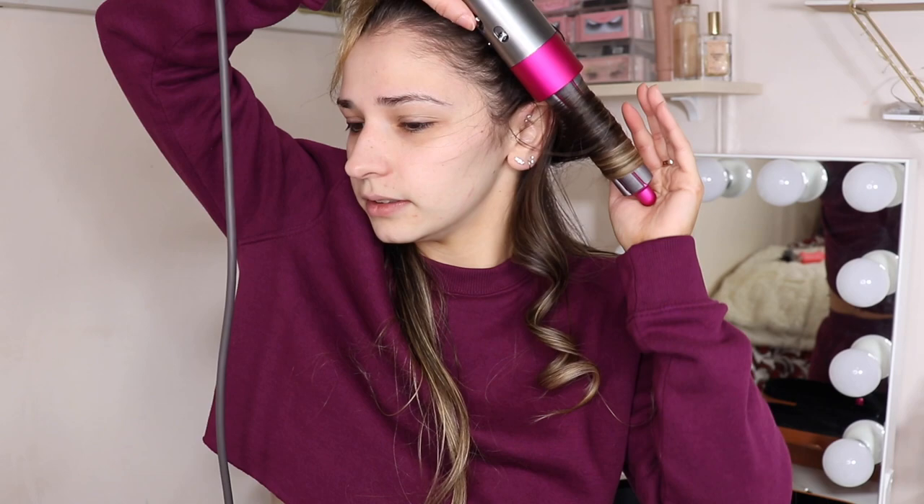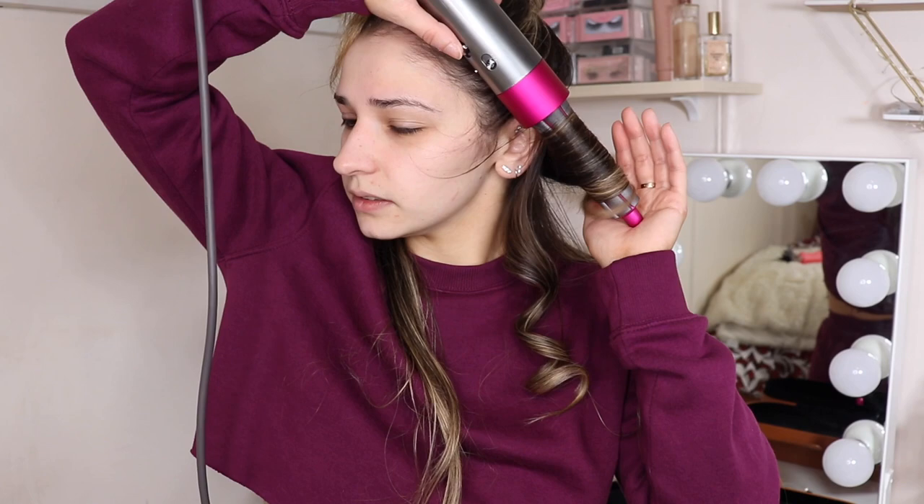I'm holding it to the root a little longer with heat because I feel like my roots aren't as dry as they should be, and I don't want them to get greasy.